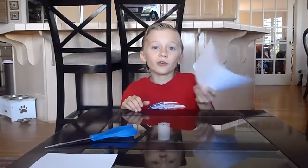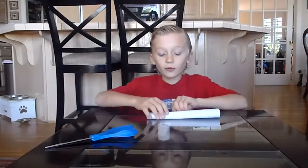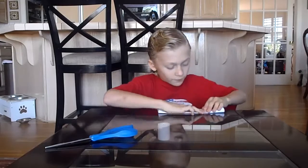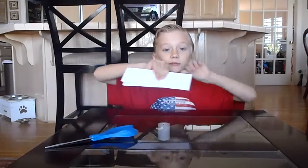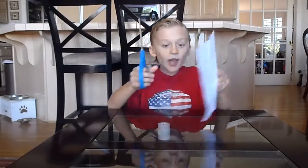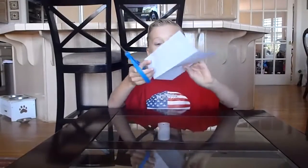Then, what you do is you have this piece. What you're going to do is you're going to fold it not like a book — you're going to fold it like this. Then, what you're going to do is you're going to line it up like last time. Like this. Then, you're going to crease it like this. Then, you're going to use your scissors, unfold it, and where that little middle line is there, you're going to cut in between.